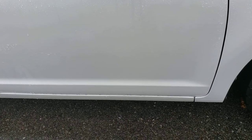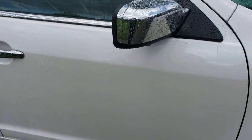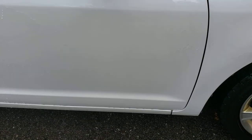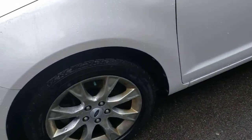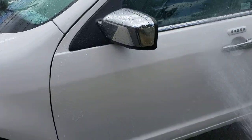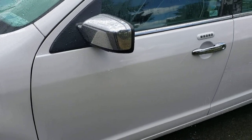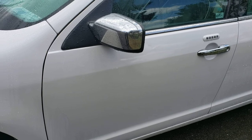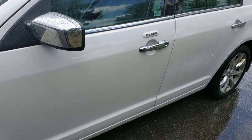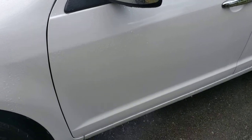Nothing here — the water is just sitting there. If you go higher, we do get some sheeting. Lower, this is only after six weeks and the product is gone. On the other side, up high we have sheeting, because remember you can't just wash a car and put product on — you need to chemically decontaminate, clay bar, and do what we call an IPA wipe down. Behind the front wheel again — look at that — it's only been six weeks.